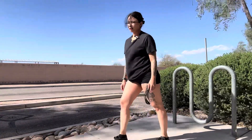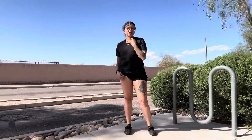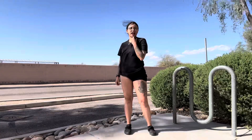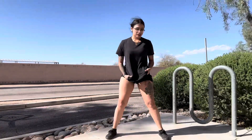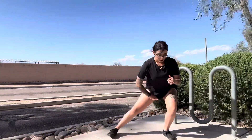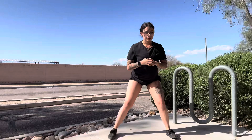All righty, so the next one we're gonna do — the weather seems to be very very gentle today. So we're gonna do side lunges. When it comes to side lunges, you come out to the side and back.